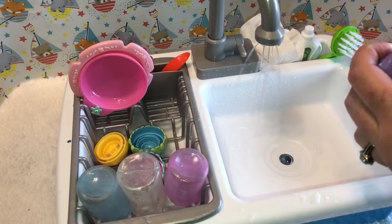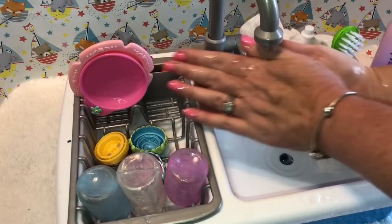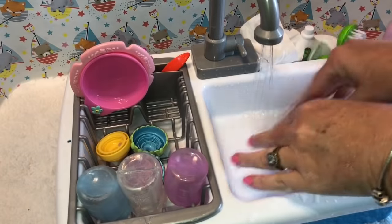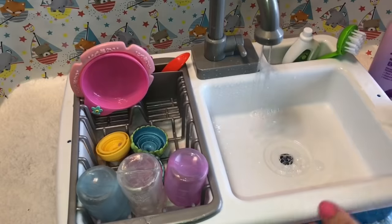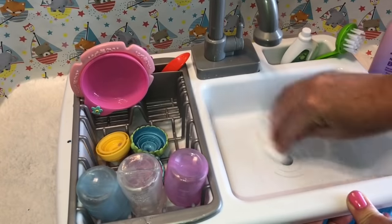I'm going to go ahead and pretend to wash my hands too — let's get my hands a little clean in the sink. Take a little towel and dry them off, then we'll wipe down our little station and turn the water off. We'll wipe down our mess here.